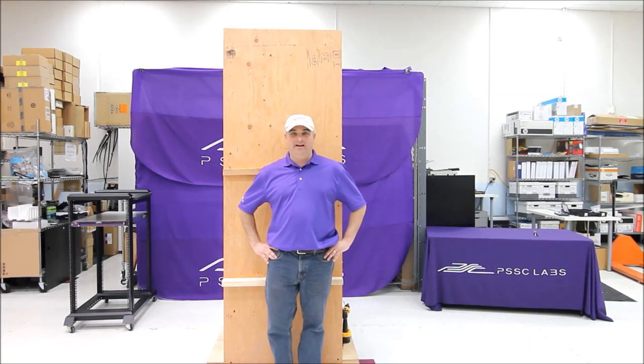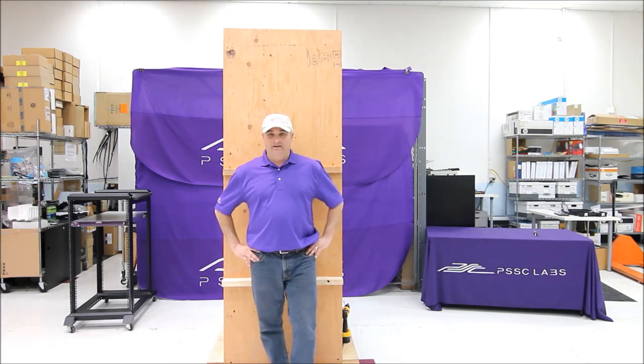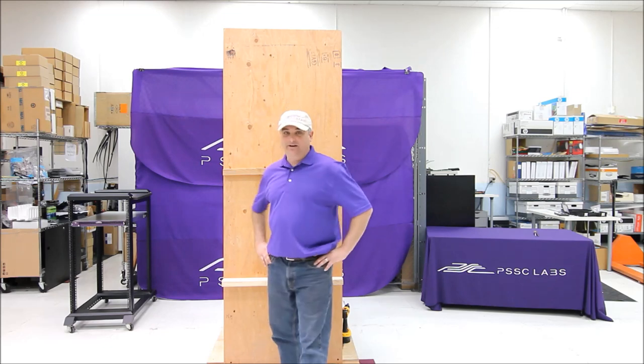Hi, this is Eric with PSSC Labs, the Purple Server Company, and I'm coming from Southern California. I'm standing right in front of a crate here that is our data center in a box.